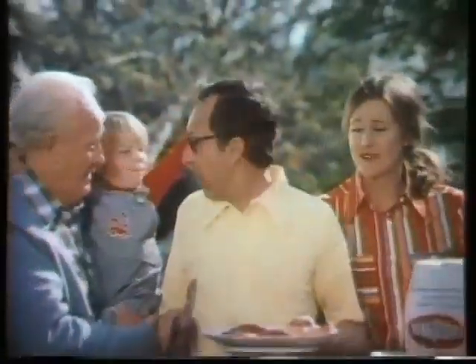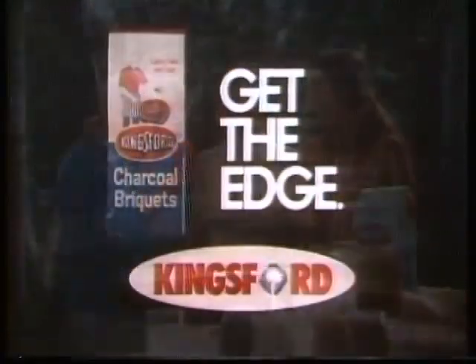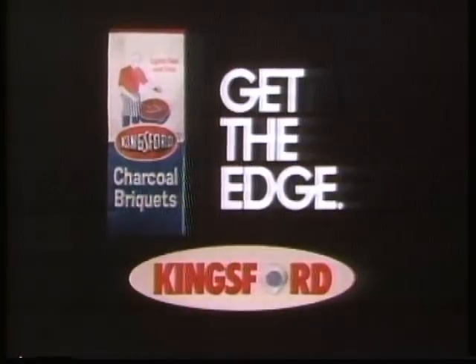Kingsford's ready. Let's eat! Great bargue cue. For fast and easy bargue cues, get the Kingsford Edge.